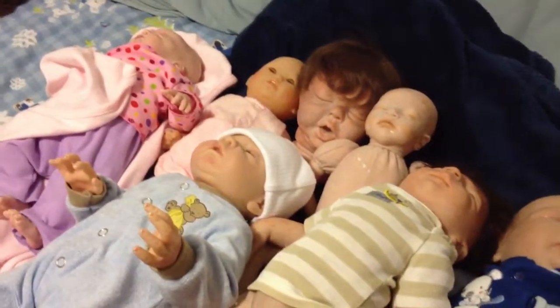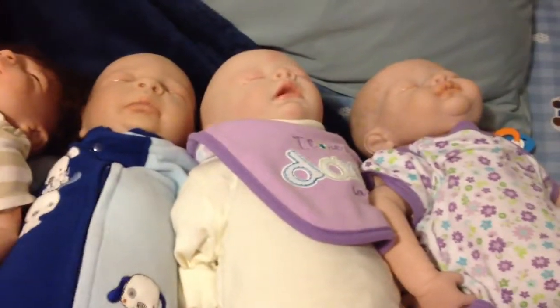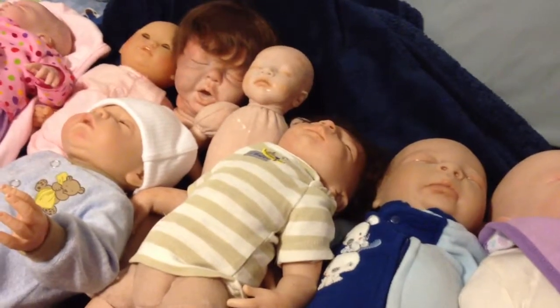So that's my entire doll collection. It's pretty big, but it's not as big as a lot of people's. Thanks for watching — don't forget to subscribe, and I hope you guys have a wonderful week. Bye!